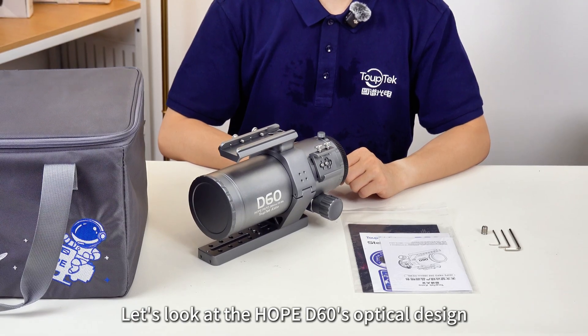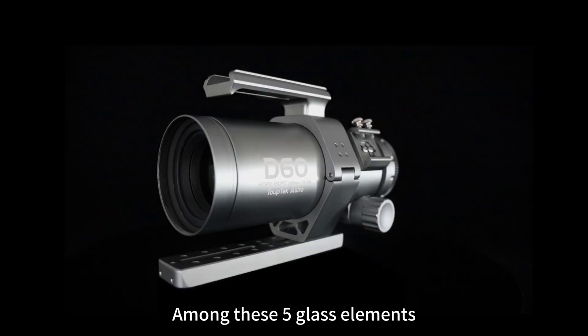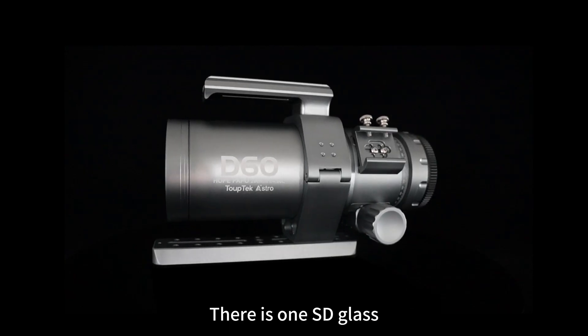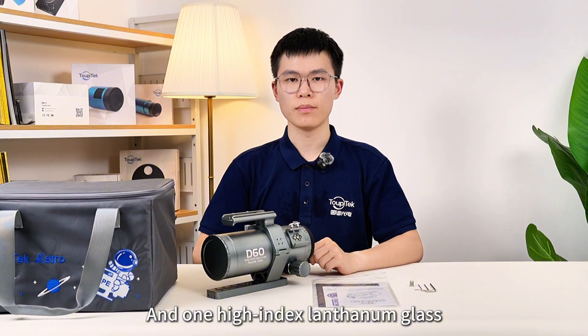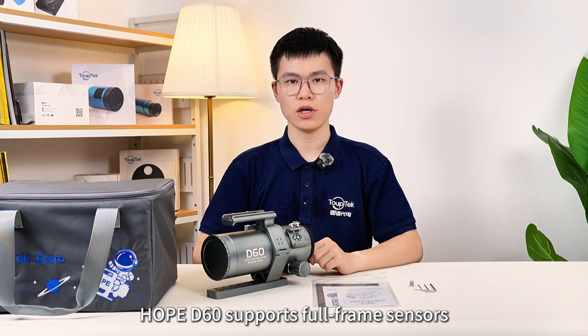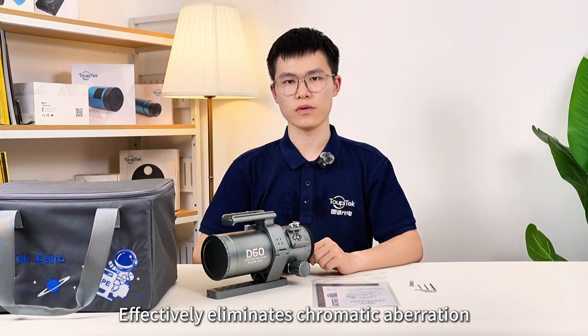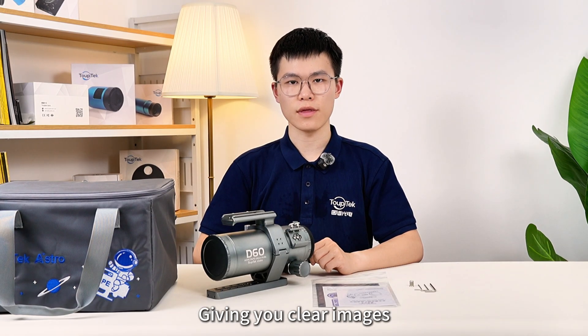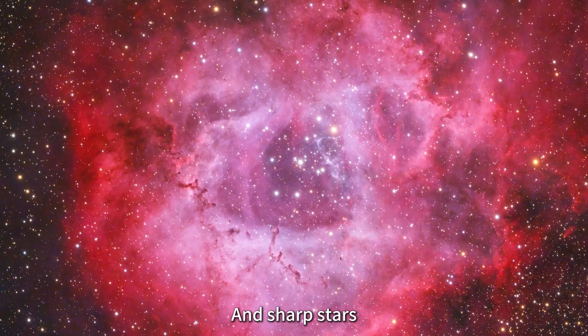First, let's look at the HOPE D60's optical design. It adopts the optical design of a five-element APO. Among these five glass elements, there is one SD glass and one high-index lanthanum glass. HOPE D60 supports four-frame sensors. At the same time, the APO optical design effectively eliminates chromatic aberration, giving you clear images with accurate color and sharp stars.